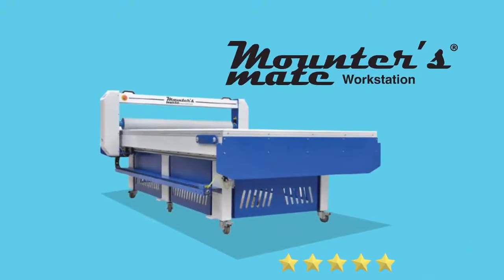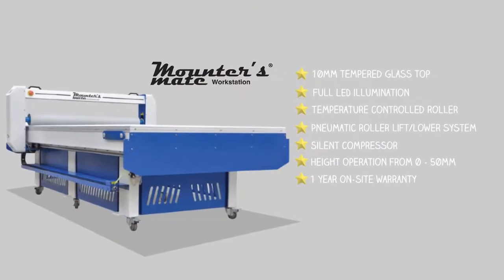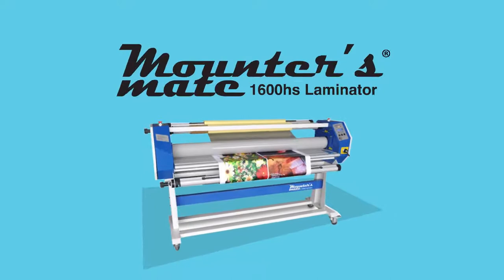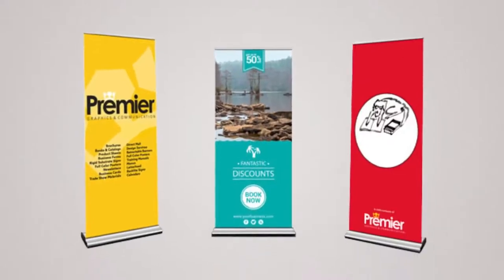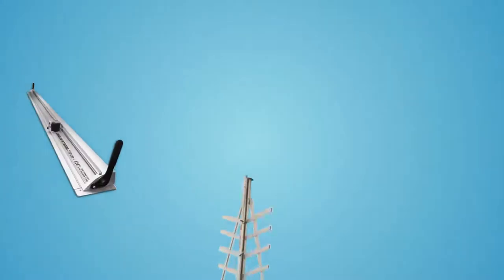The MountersMate workstation: your secret weapon when it comes to delivering timely graphic applications that your customers will love. The MountersMate 1600HS allows you to wave goodbye to the days when laminating was a tricky process and start laminating wide format graphics simply and confidently. Keen Cut Precision Cutters, Sign Making Cutting Mats.